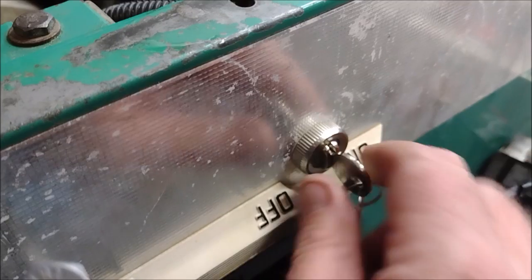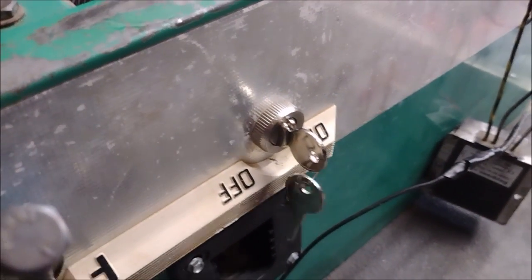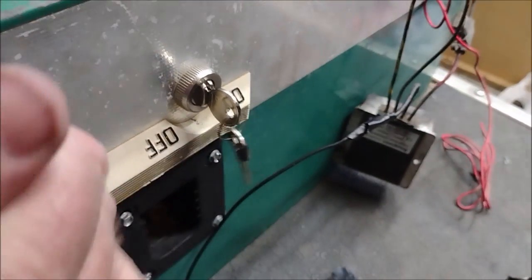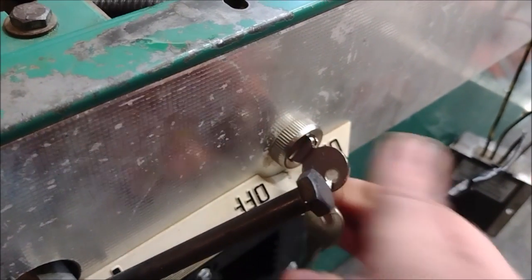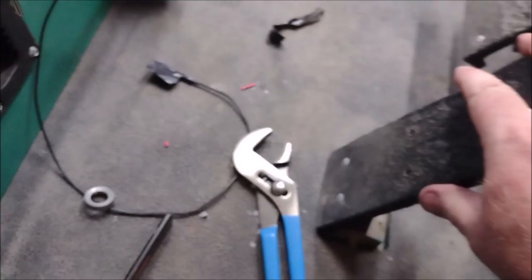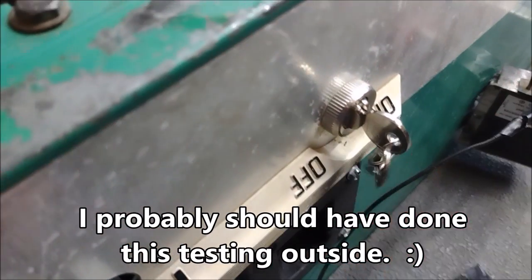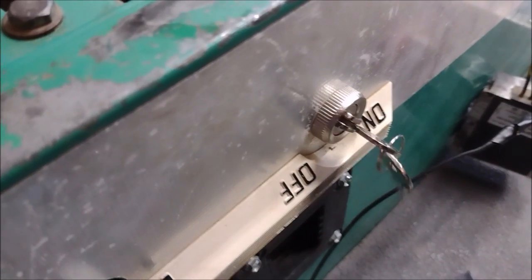So when somebody drives the cart they just turn to the first notch and the cart becomes drivable. I put it in forward — oh yeah, there it goes. I'll put it all the way over to the accessory and it still goes. Pushing the gas pedal — yeah, there it goes. Good, it works like it's supposed to: on turns the cart on, and all the way over will turn the lights on later.